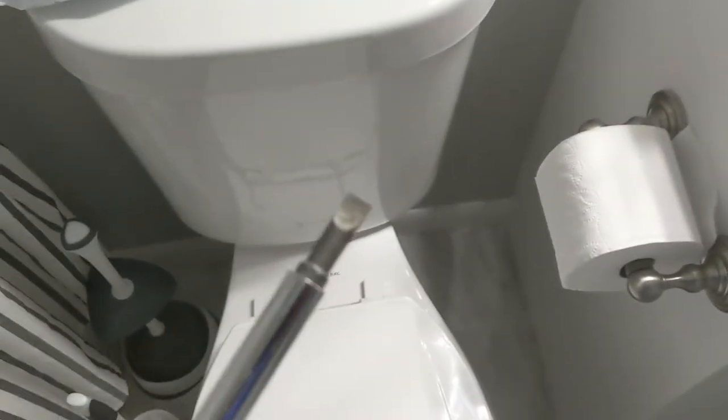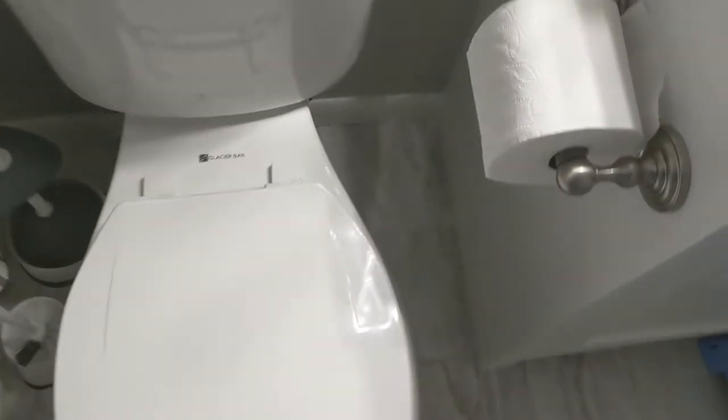First, get one of these. Then observe which part of the toilet seat is loose. This part is loose. Then you come down here.